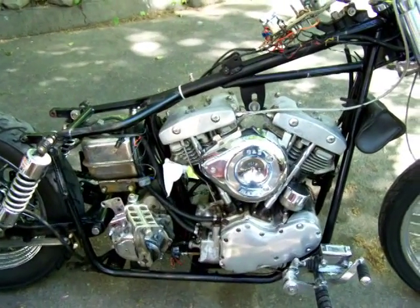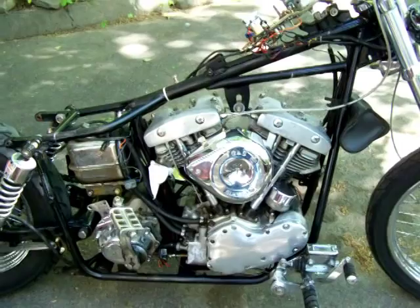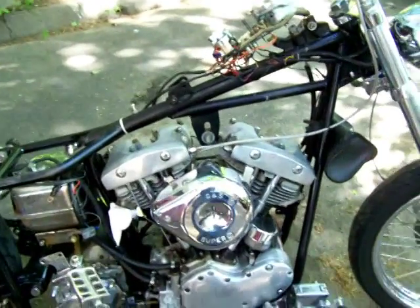This is the '49 Pan we've been working on. As you can see, it's got a shovelhead top end.